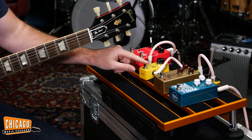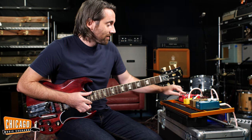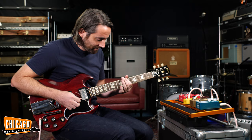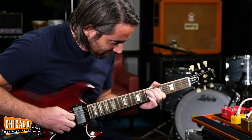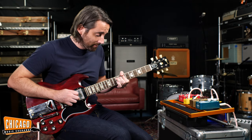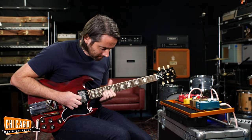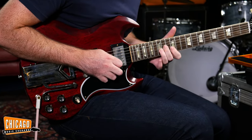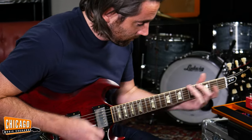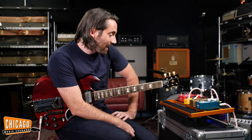This is going to be a mess. We're going to put on the delay pedal as well. Here we go. Well, it sounded pretty good in parts, right? Not too bad — just a little bit of fun.